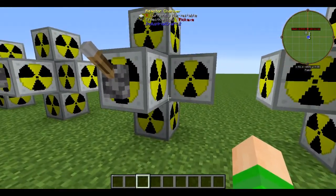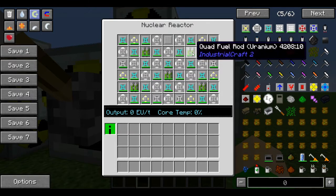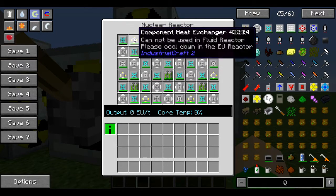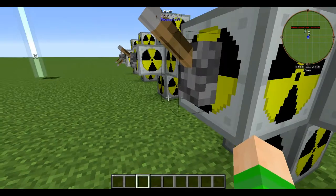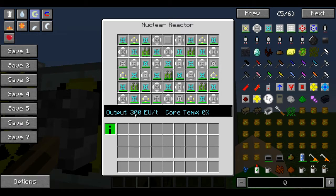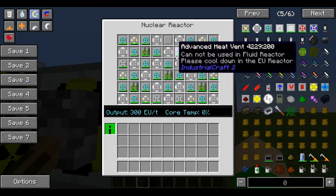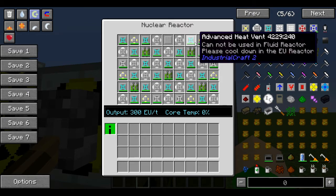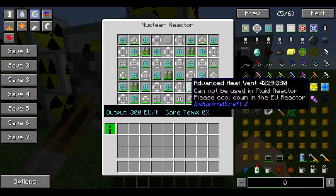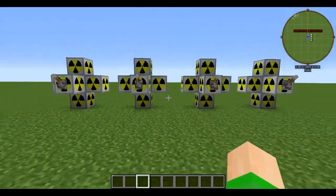You do have to do continuous maintenance on it, so it's not great with automation. But if you want to sacrifice a little bit of power, you have this setup: five quad cell uranium, some advanced heat vents, component heat exchangers, component heat vents, and one reactor plating. Let's flip this on — it gives you a solid 300 EU a tick. Even though these values fluctuate, they do come back down. The simulations passed and it is stable.